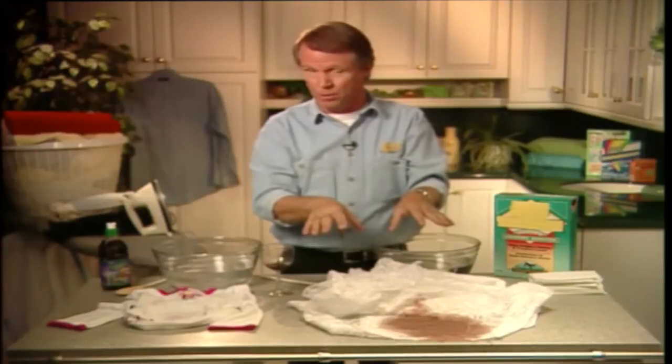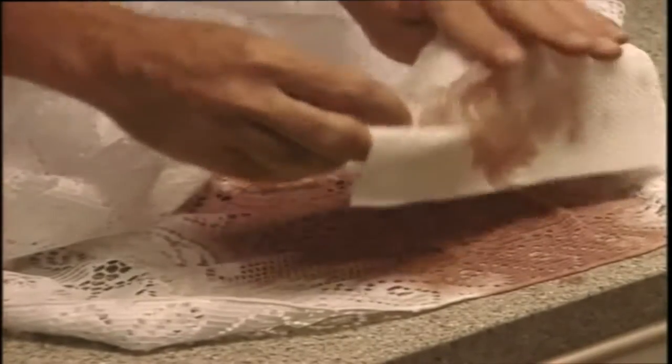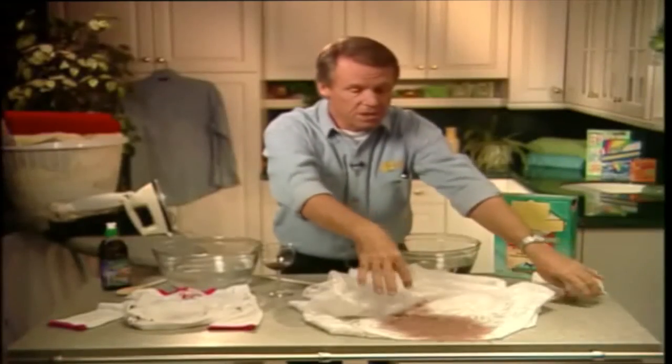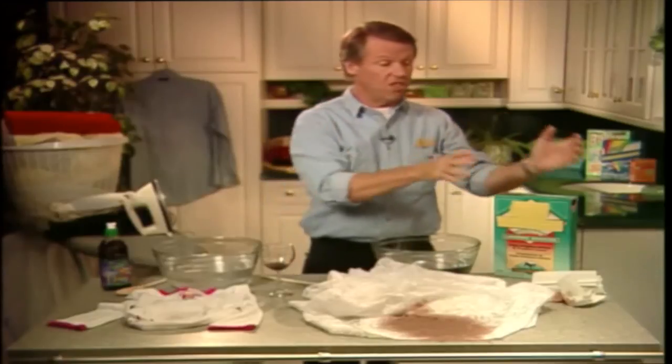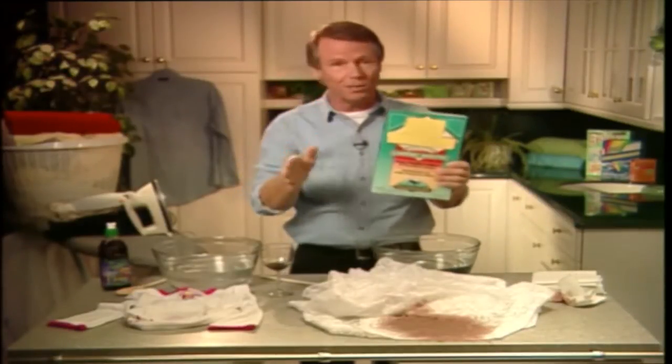Well, don't panic — all is not lost. Soak up as much of the wine as you can with a paper towel, and then when your guests have gone, remove the tablecloth and go fetch the borax. Borax is one of the most useful stain removers you could possibly have in your home.